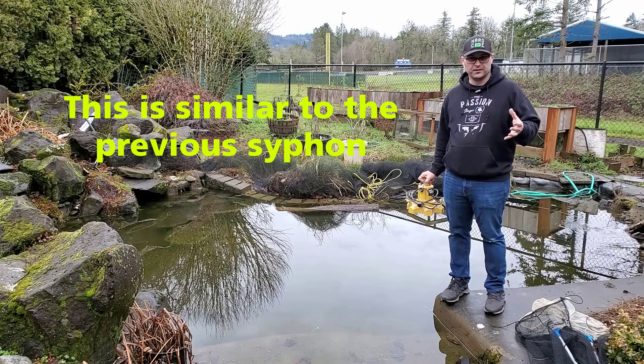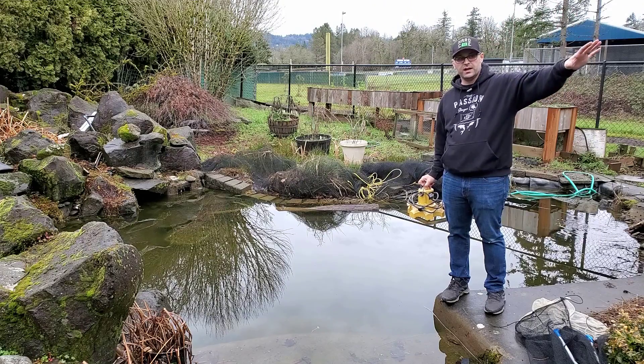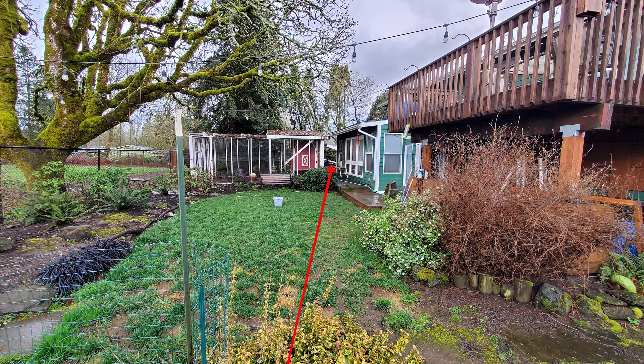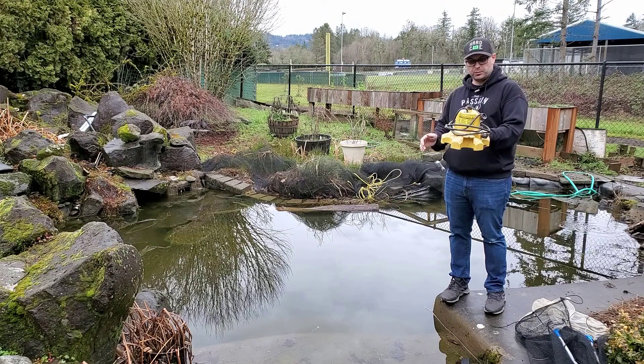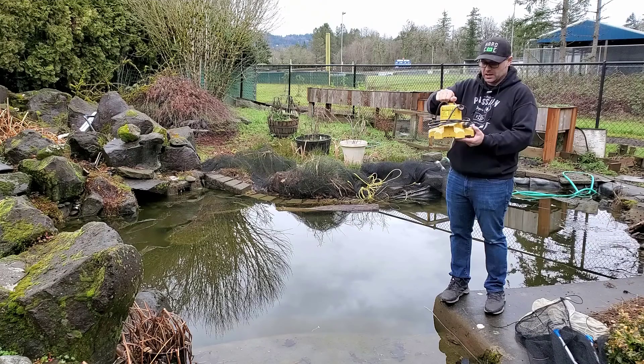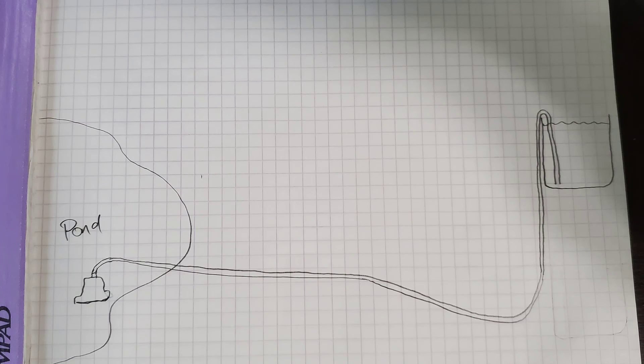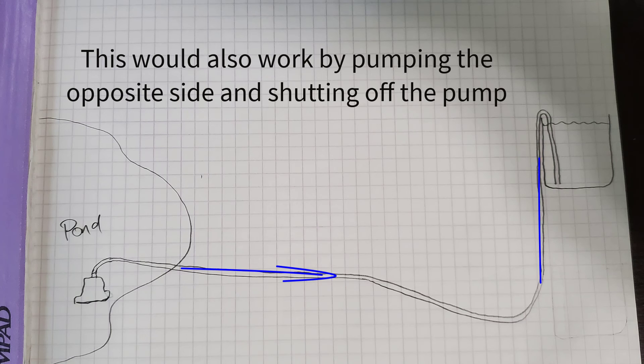Another way that I've used siphons is by pumping collected rainwater from one side of the house. To prime it I use this pump, keeping one end of the hose way over there in the IBC tote that was collecting rainwater. I can take this pump, put it into this pond, and then just turn it on real quick, getting rid of all of the air in the hose. Then I can just unplug the pump and leave it in the pond, and it would start siphoning the water back to the pond.